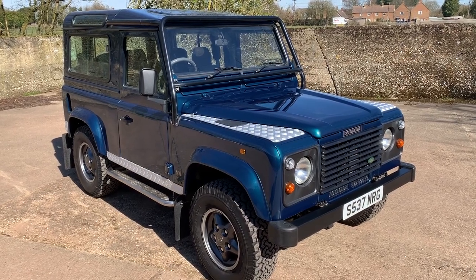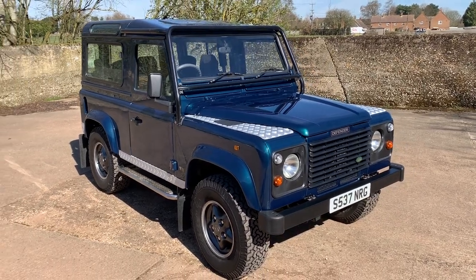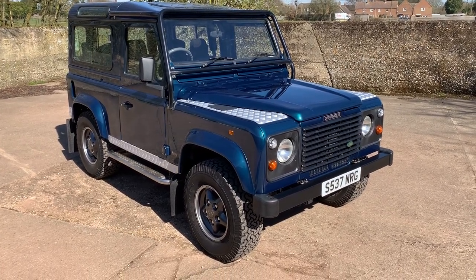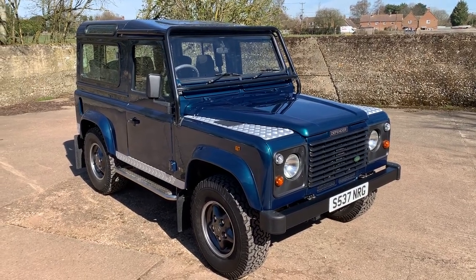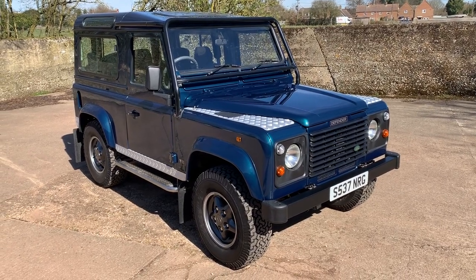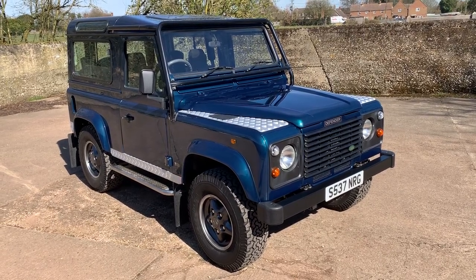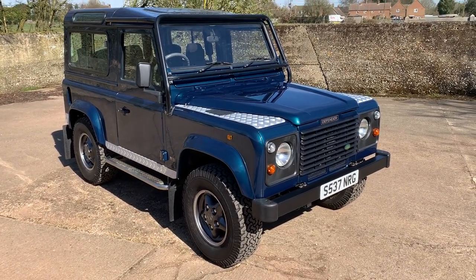Most of these have been personalised to a certain extent over the years, but this one is resolutely to original factory specification, and in my opinion, all the better for it. Finished in Atlantis Blue Metallic, this one has just had a full repaint in the correct colour, fitted with the correct pewter alloy wheels, shod with a matching set of original spec BF Goodrich All-Terrain TAs. It's got the external roll cages — basically exactly as it should be for a 50th.